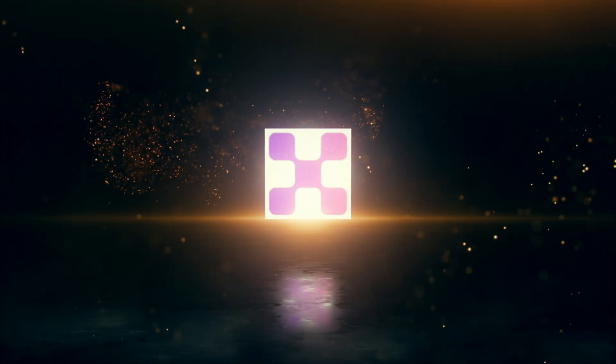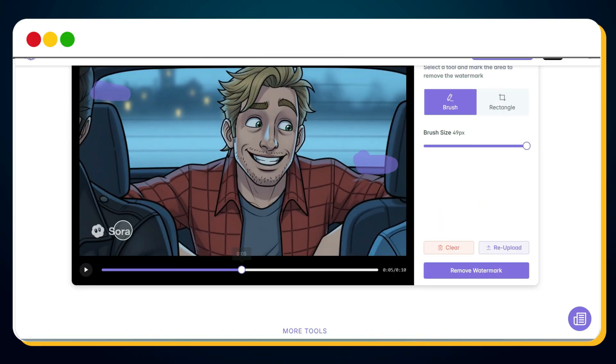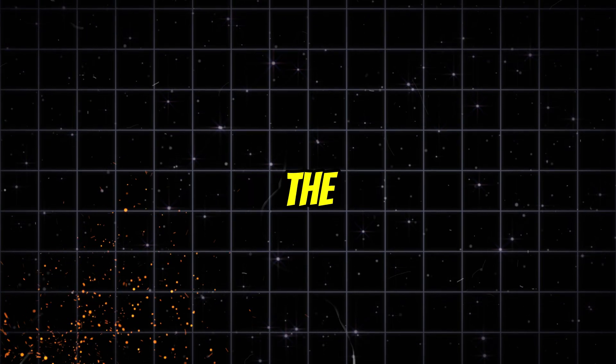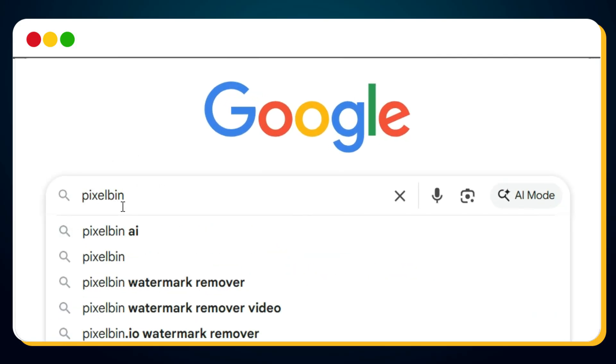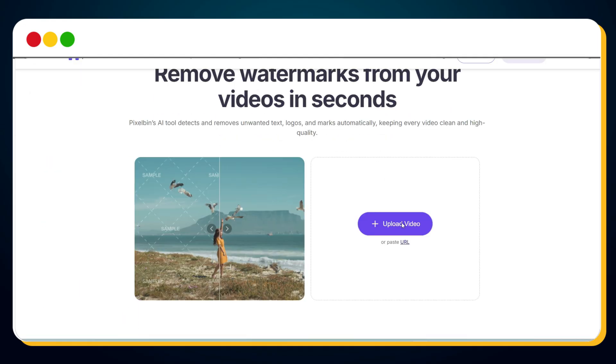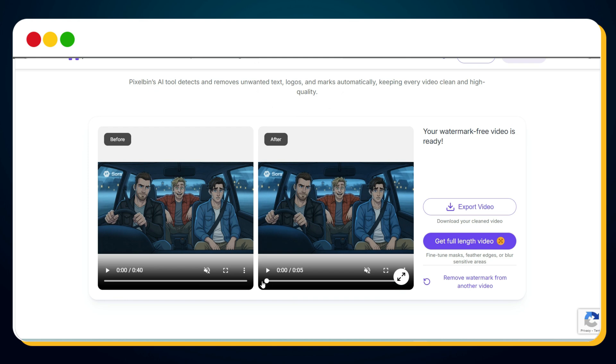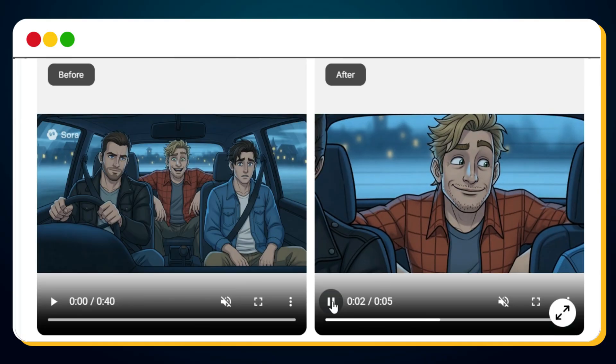Similarly, we have tool number 4, Pixel Bin. The best part about this tool is you don't need to manually select or brush the watermark area at all — it automatically detects and removes the watermark from your video, saving you time and effort. Search for "Pixel Bin Video Watermark Remover" on Google and click the first link — the one that mentions "No Sign Up Required." Simply upload your video and the magic begins. Within a few seconds, your watermark-free version is ready. However, there's a small downside: it only lets you download a 5-second watermark-free preview for free.